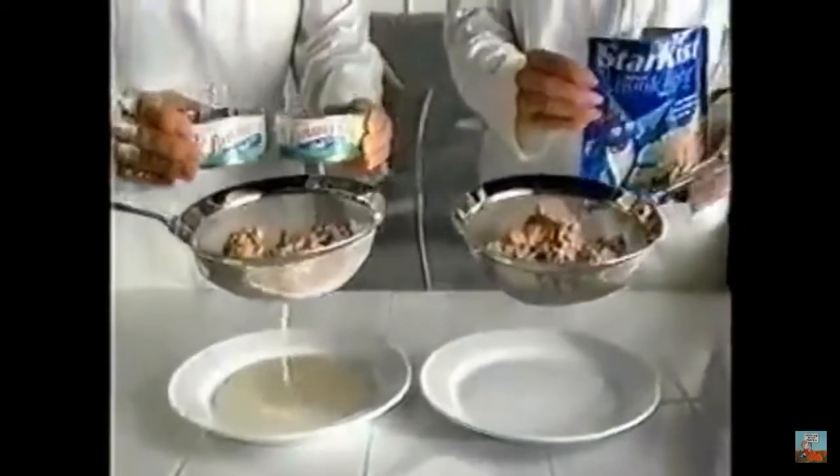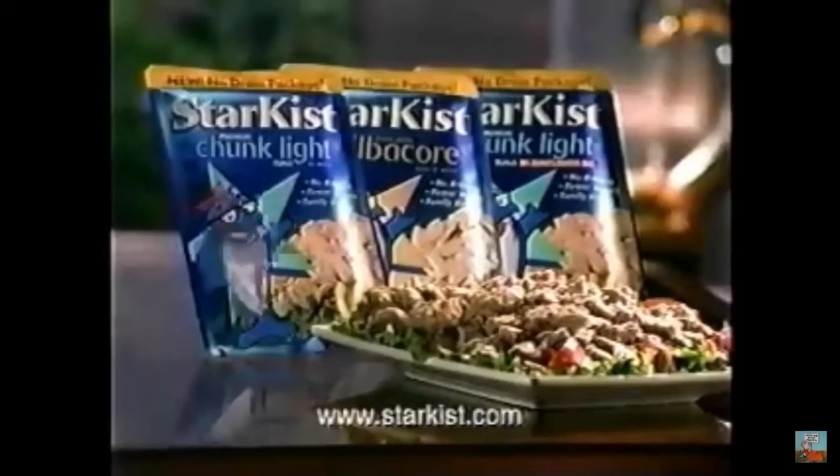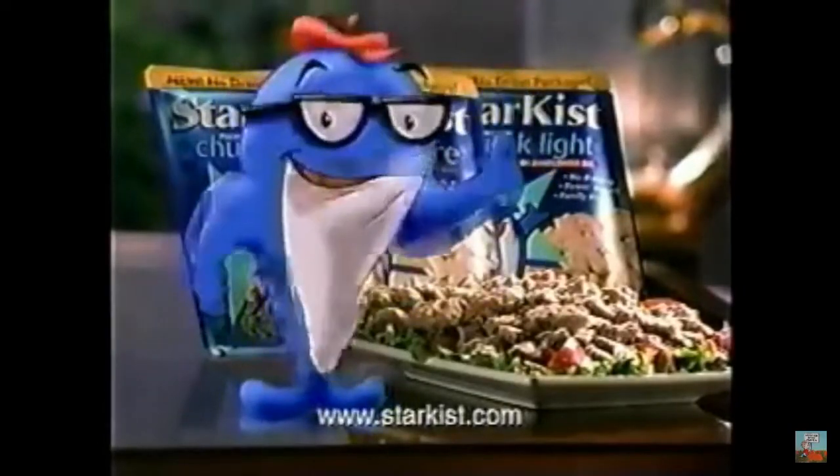It's better because it's more convenient. Just tear and use. No draining, no hassle. And it's vacuum sealed so it tastes better, fresher. The new Star Kiss Flavor Fresh Pouch. Our best ever.